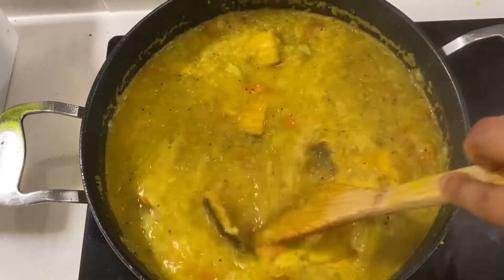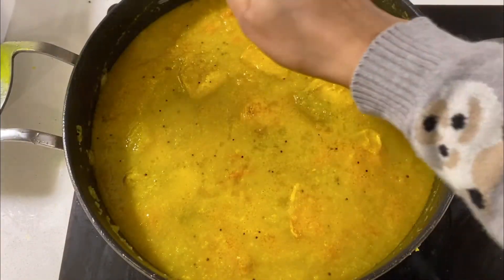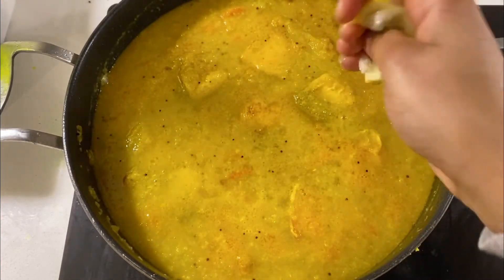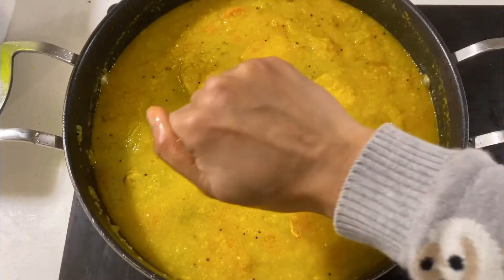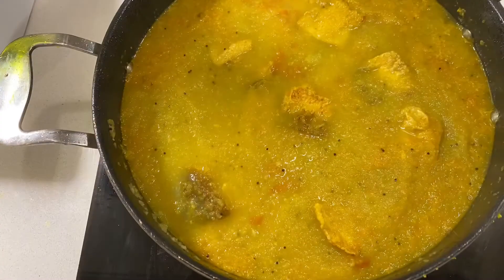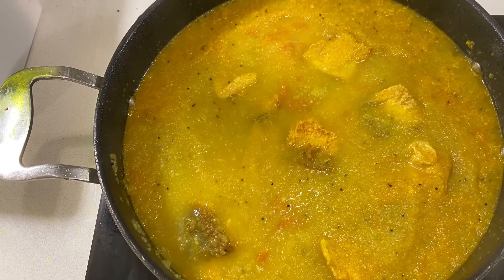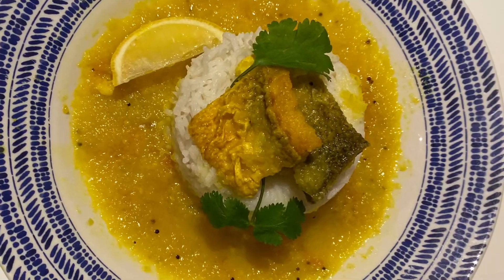Now take it off the stove and squeeze in one whole lemon. The lemon is what gives this dish that lovely refreshing feel, and if you cook the lemon it's going to lose its smell, so squeeze it in and don't cook any further. That's it — Masor Thinga is ready to serve. Look at that plate, enjoy!